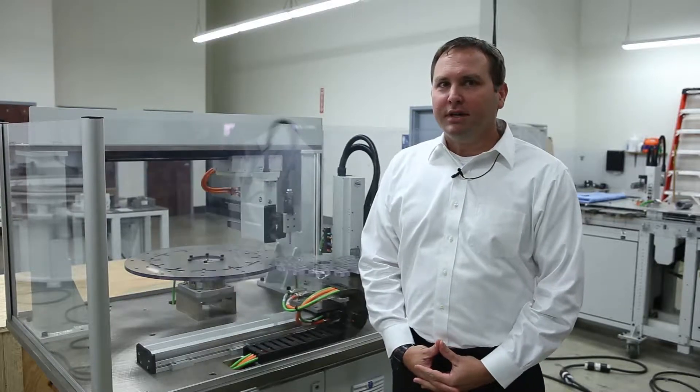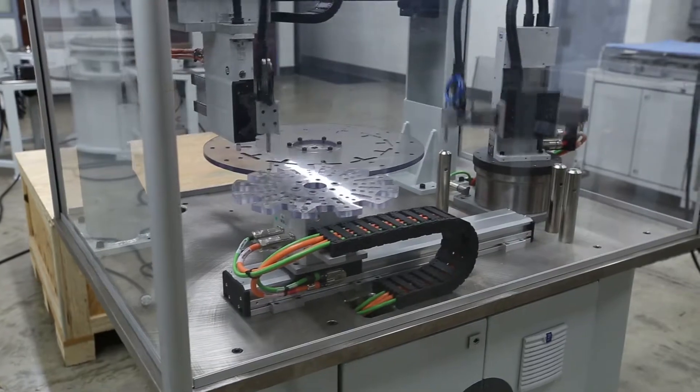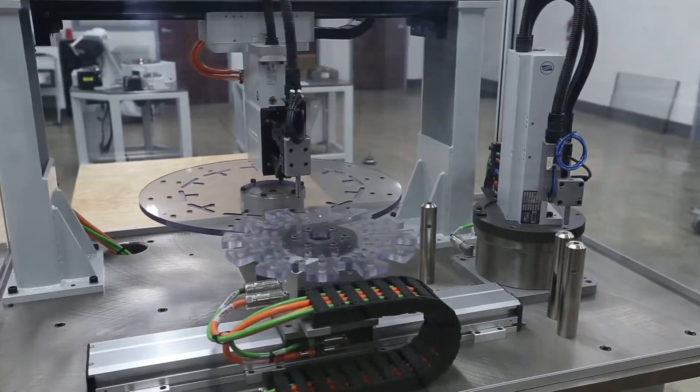Weiss offers a variety of products — not only our cam-driven index tables, but we've branched out into linear motor and torque motor products. So high accuracy,